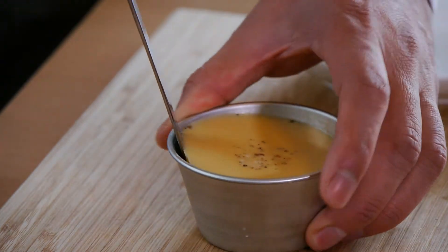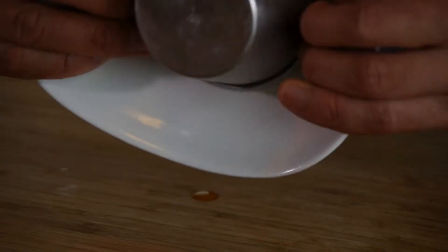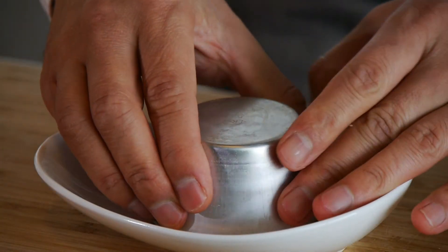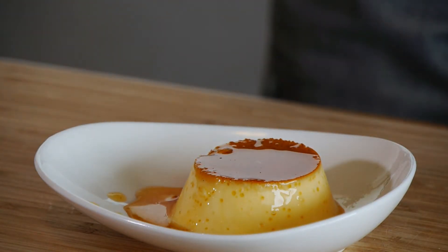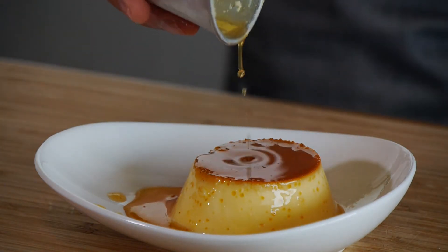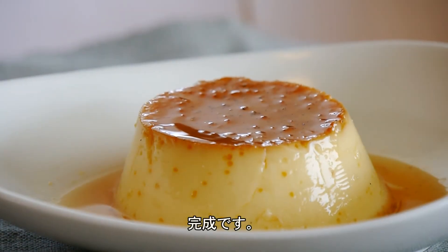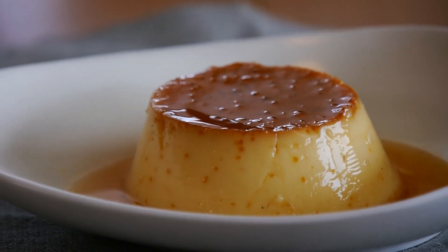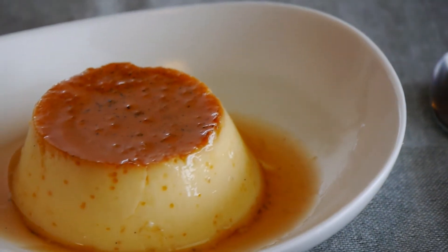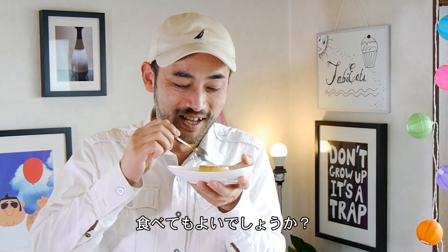Run a knife along the edges of the custard. Invert it onto a plate or your favorite cute little bowl. And guess what? The Japanese pudding, or Japanese custard, is ready to eat. That caramel sauce combined with that silky smooth sweet pudding is so yummy. Shall we try? Here we go.